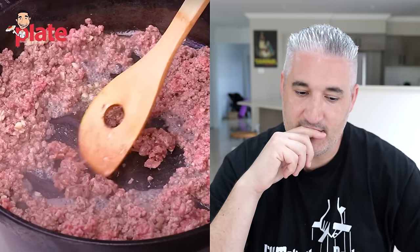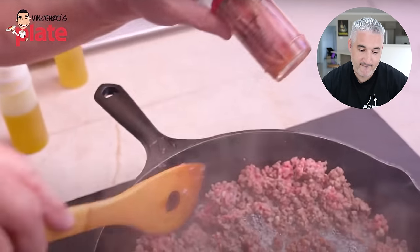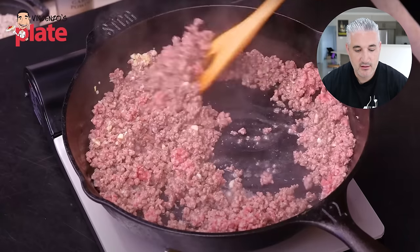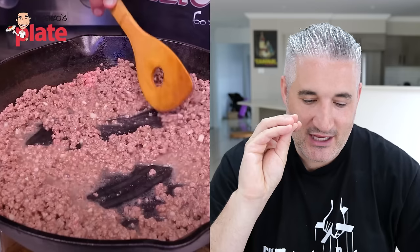Then some anchovies, chopped up — this is going to really add flavor to the meat. It's going to build some amazing background flavor. Usually you just take them out and chop them up, but even if you don't chop them up they actually break when you cook them — they kind of disappear. It tastes like anchovies? I promise you it'll just taste delicious. When you cook anchovies like this they just add flavor. The anchovy texture disappears — it's a bomb.